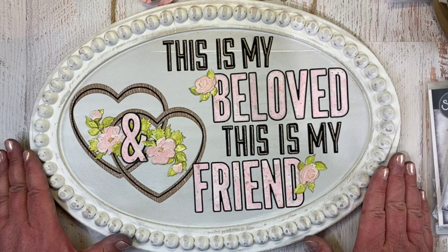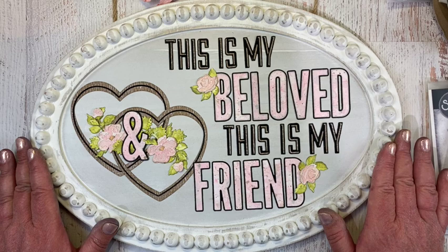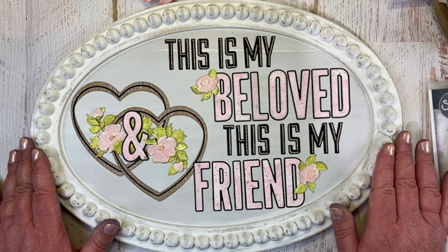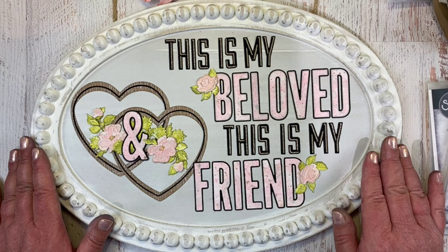Thank you so much for following along on this quick tutorial. I hope that you enjoyed it as much as I enjoyed making this quick home decor piece. If anything wasn't clear or you have questions, please feel free to contact me through my blog at playswellwithpaper.blogspot.com — I'll be happy to answer them as soon as I possibly can. I want to wish you a very creative day!